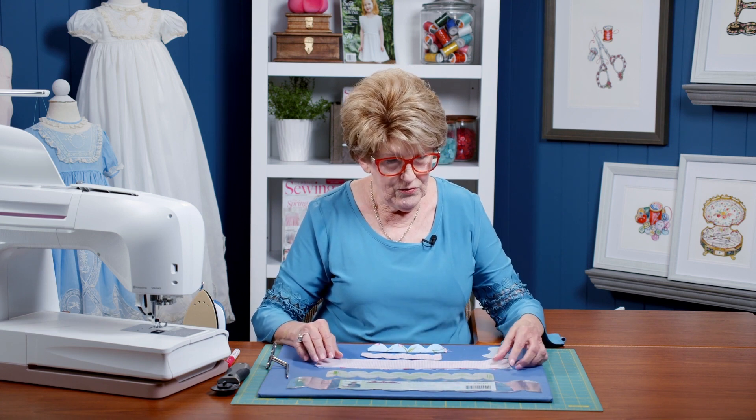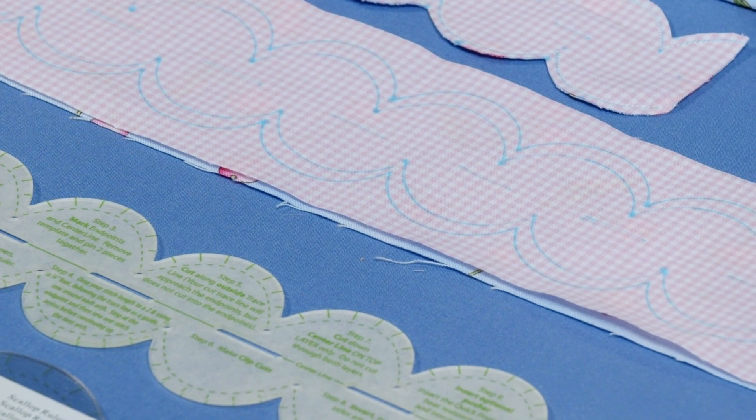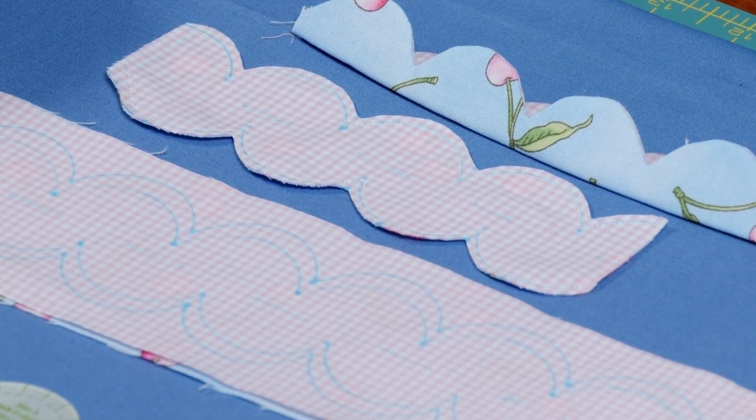This one you have to sew — it's not just gluing, you have to sew. I'm just going to walk you through it. The first thing you need are two pieces of fabric. If you want different color scallops, you would use two different colors of fabric.